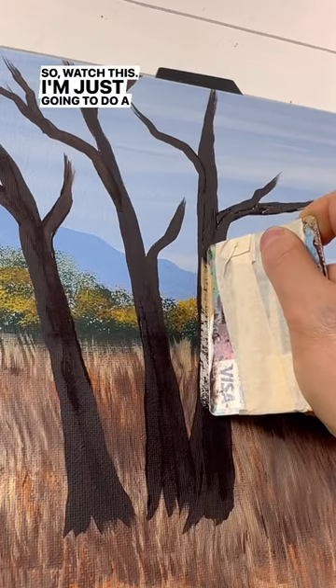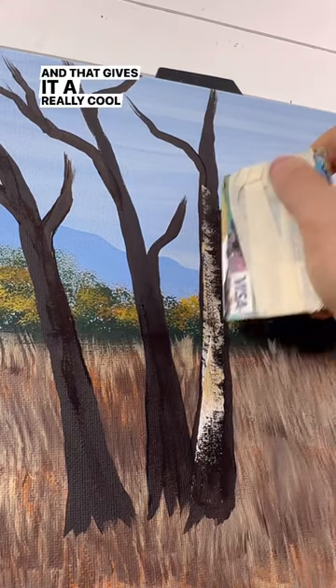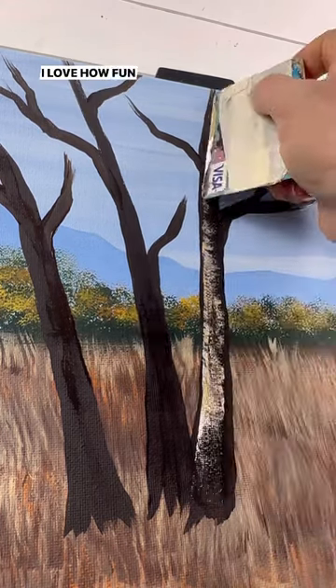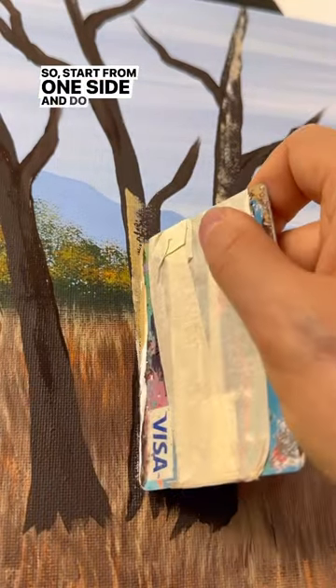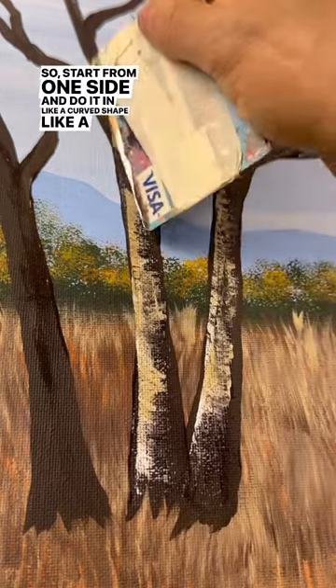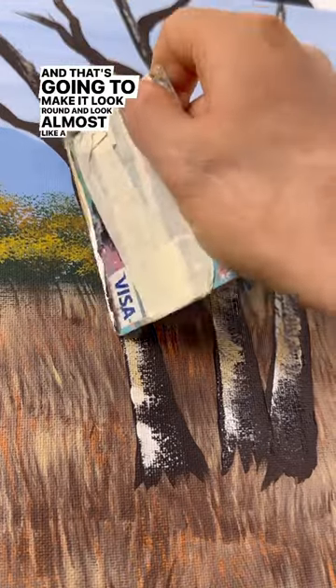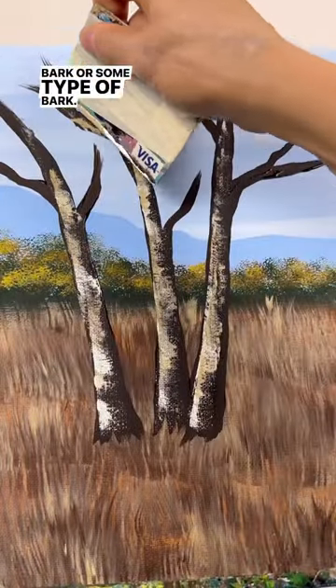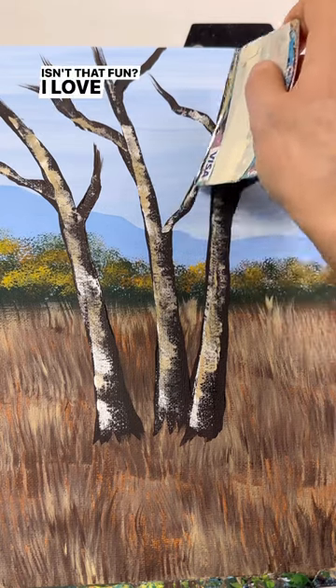So watch this — I'm just going to do a swooping motion from the left, and that gives it a really cool texture. I love how fun and easy this is. Start from one side and do it in a curved shape, like a smiley face almost. That's going to make it look round and look almost like birch bark or some type of bark. You can even use the edge to do the trunks too. Isn't that fun?